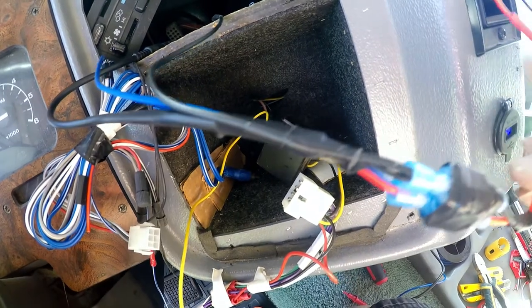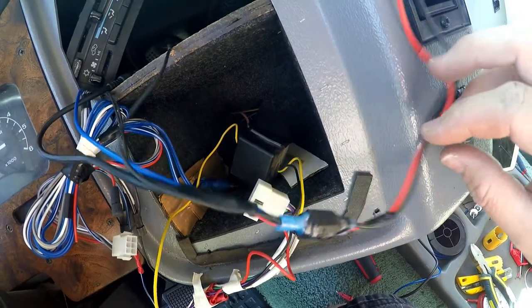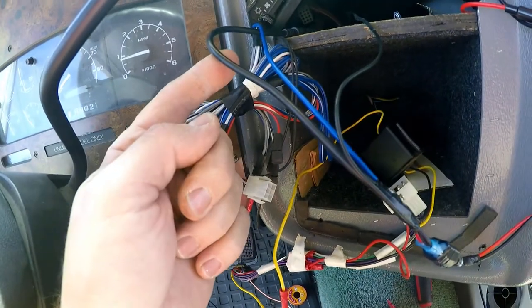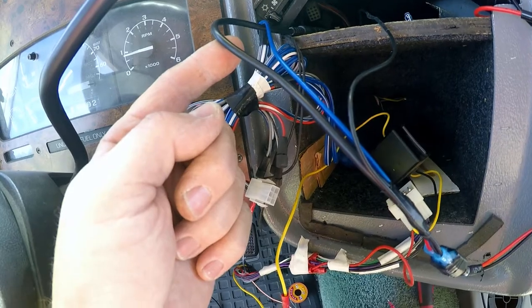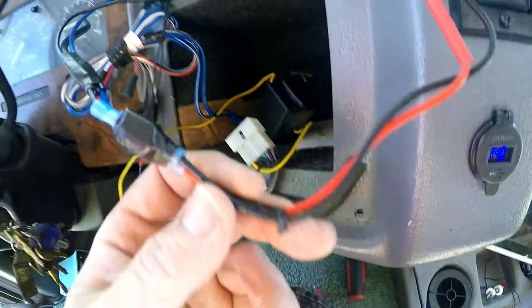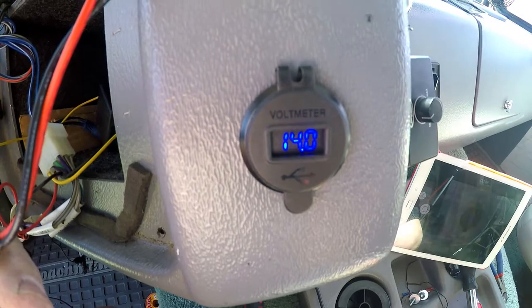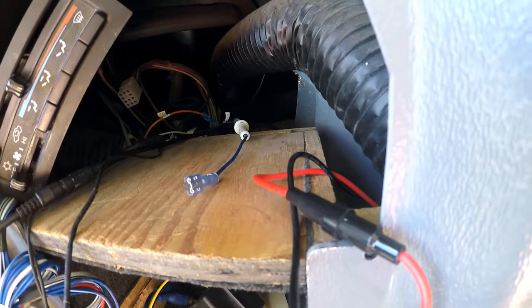I ended up using bullet connectors for this part of the wiring. I've got the power wire coming in from the fuse box, the ground coming in from the back of the dash, and the power connection from the display. On the right-hand side I've got the ground leading back to the USB charger and the power going back for it as well.